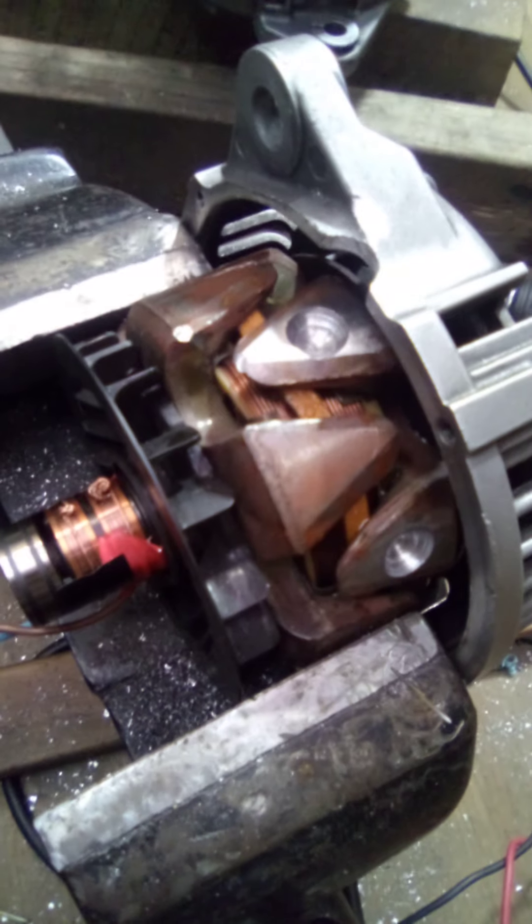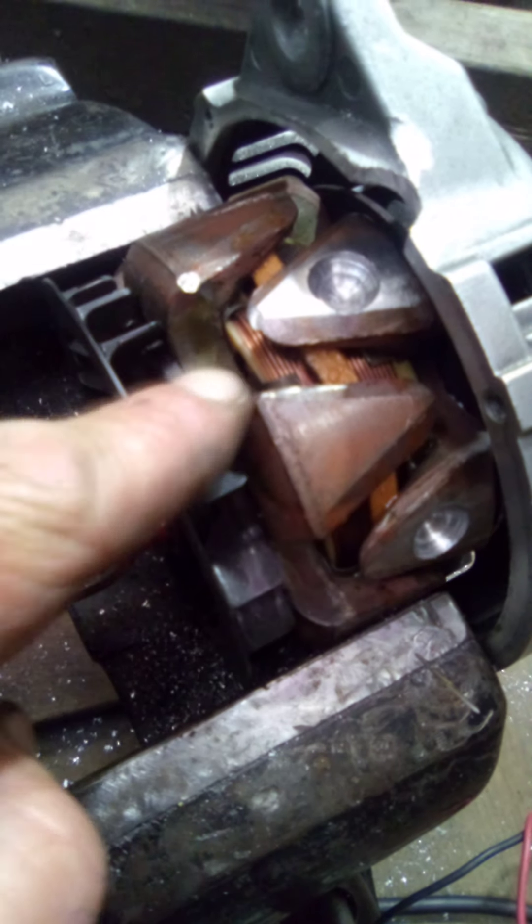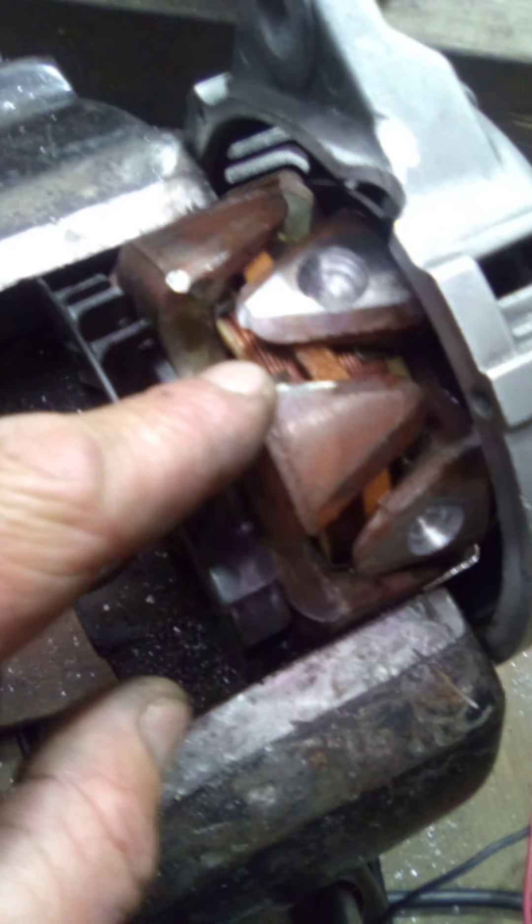Hi guys, welcome back to Cruiser Man's Inventions. I'm going to show you a cool little trick here with these alternators. I've already bored out these holes perfectly for these magnets to go in, and when it's done we're going to see how much power we can generate out of this just by turning it.